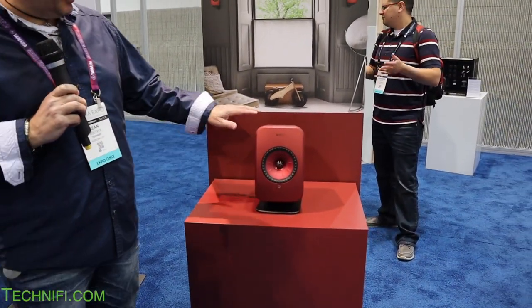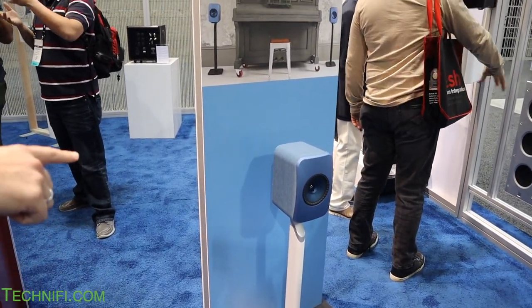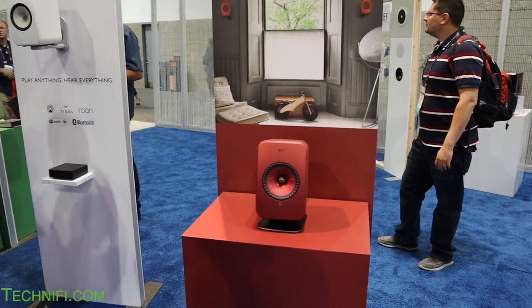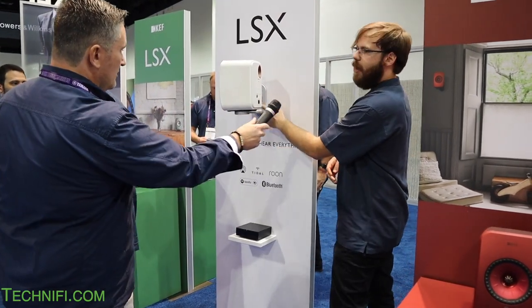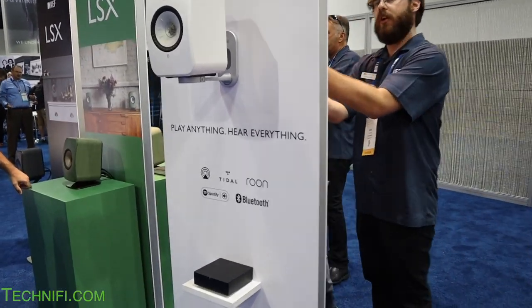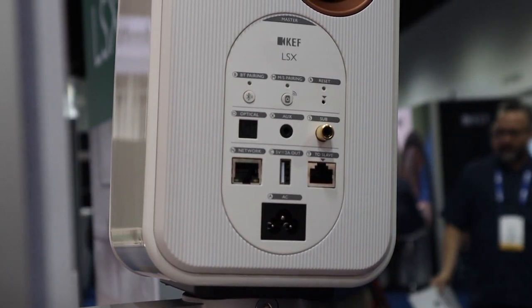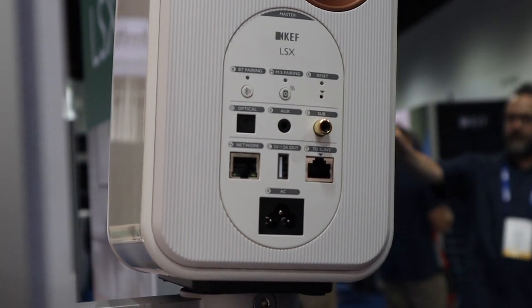The LSX colors are fantastic — green is extremely popular. These stands just came out specifically for the LSX. We also have a desk stand and a wall bracket that lets you spin the speaker around, with a tab so you can wire the speakers through the wall. Around back you can see all the connections: optical, aux, sub out, network, and a connector for the slave unit. So you can hook up your TV, turntable, and everything you want — it's really easy.